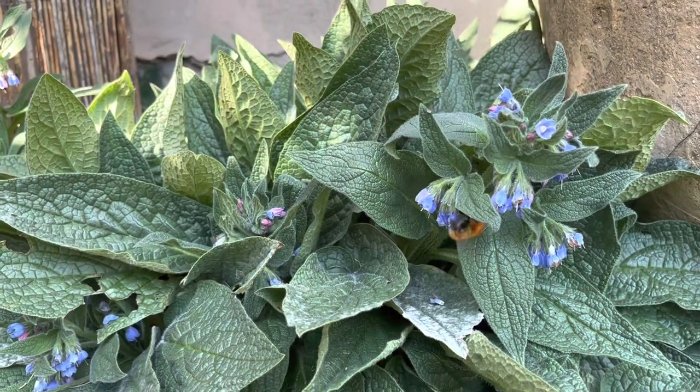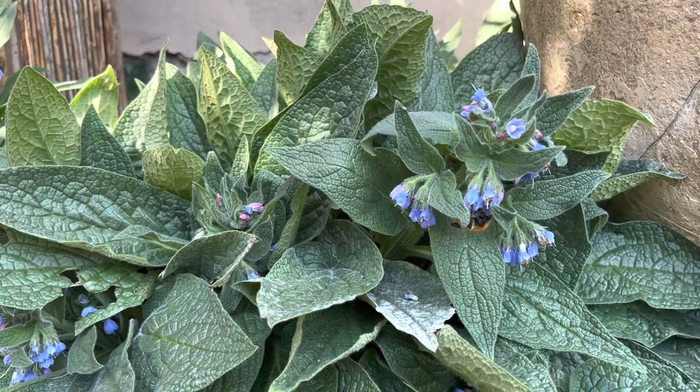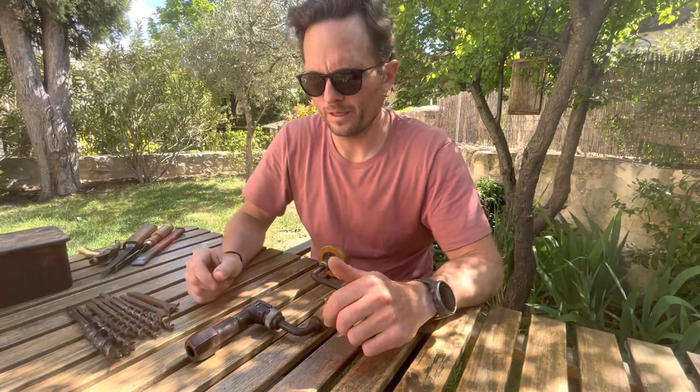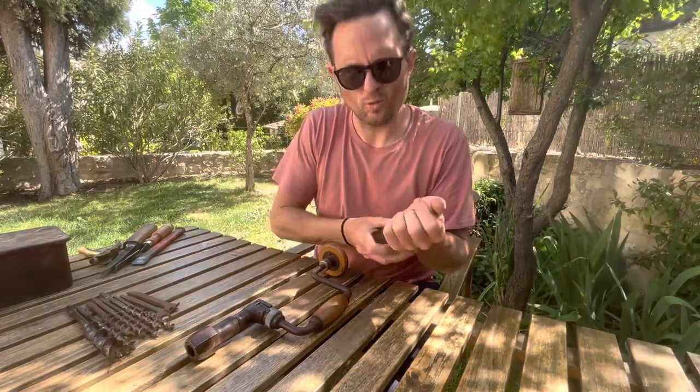Brace yourself ladies and gentlemen, I'm just going down to get the topic of discussion for my next exciting YouTube video. Welcome to my makeshift garden workshop — videos must go on, so I just had to make do with what I had at my disposal. This is my little workstation for the day.